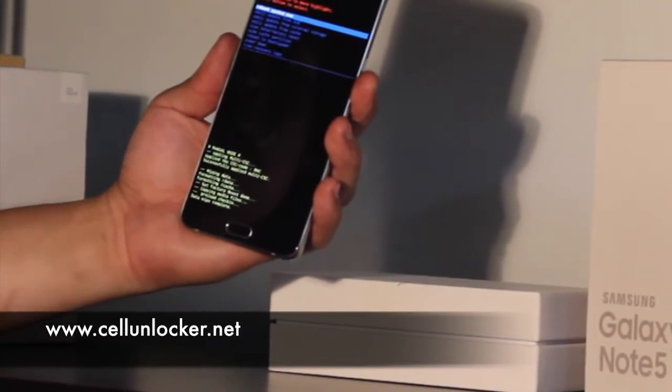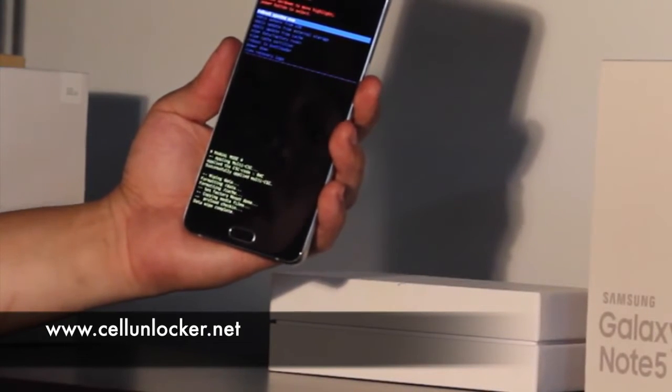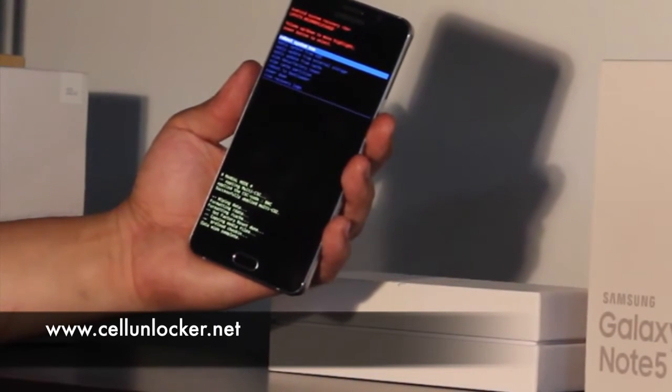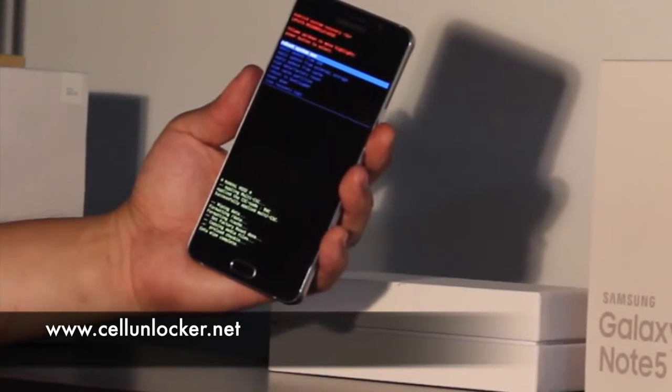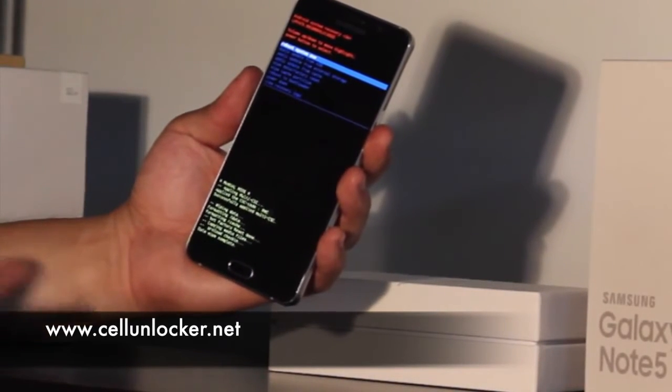Now, just as a warning, this will delete all the information that's on your phone. And as a safety precaution, if this were to be done by someone who found your phone, they wouldn't be able to see your old messages, your old pictures, as it will be wiped before they will be able to use it.